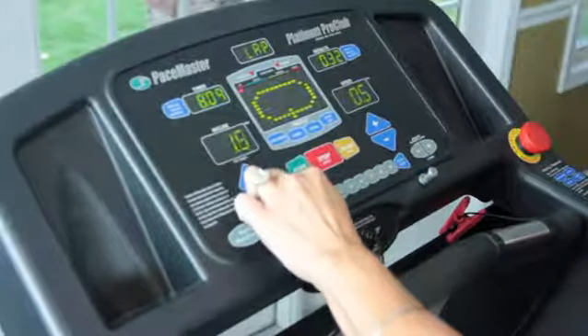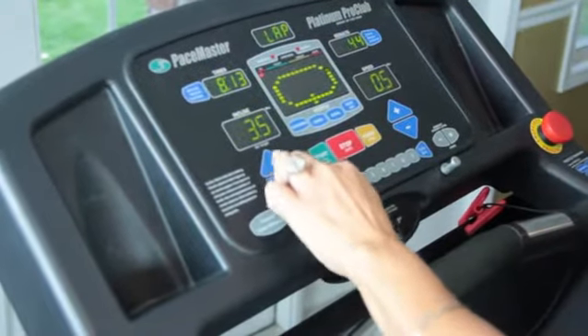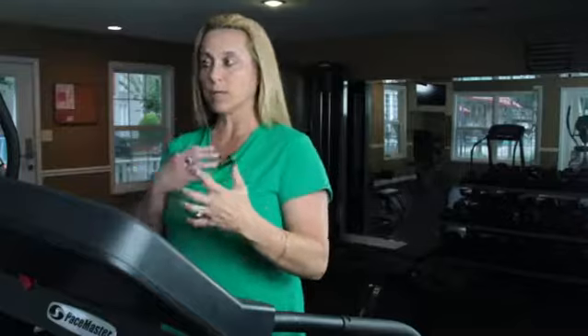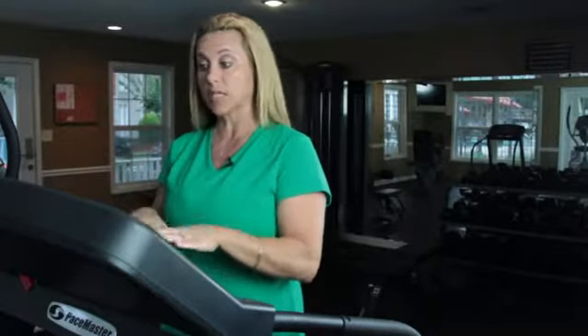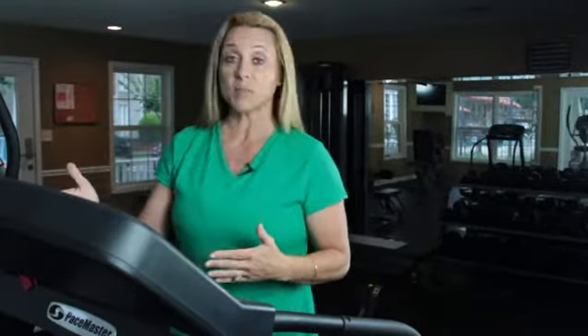Zone one is low incline and low speed. It's where you're walking steady on a treadmill and you're able to talk to people and you're not running out of breath. You're not exerting yourself. You're keeping at a really good pace and your heart rate is low. Zone two is when you step it up above 3.5 speed and it goes up to 6.5 speed.